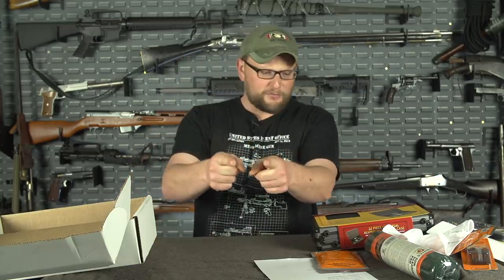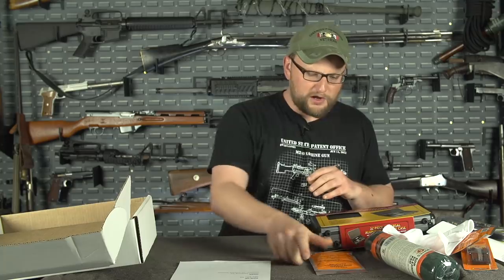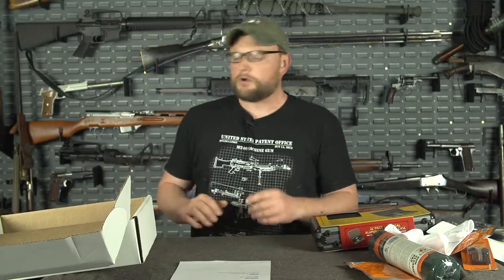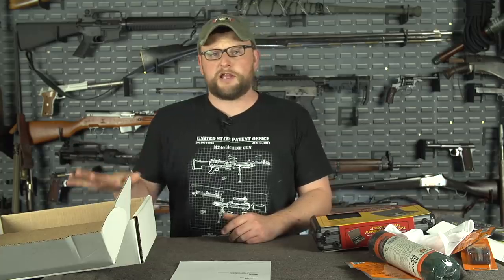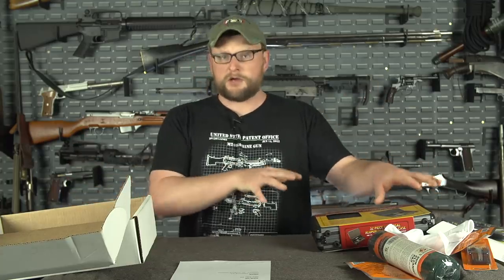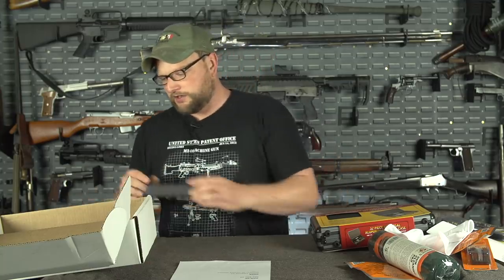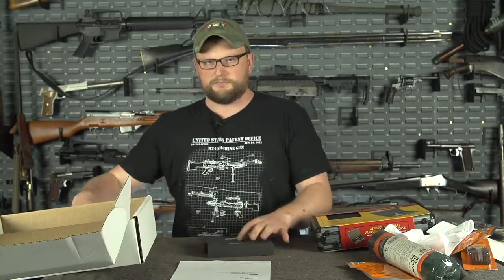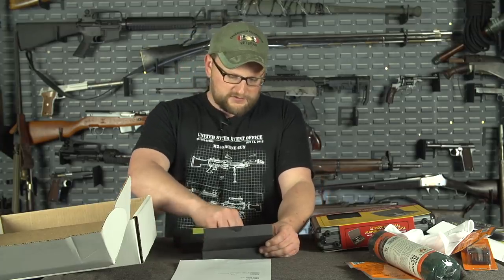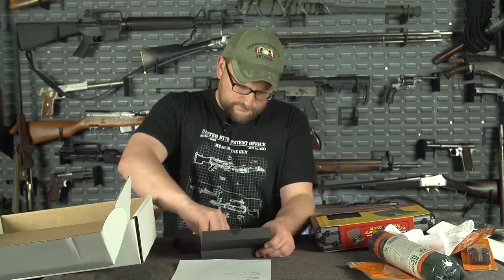Wait — we've got giveaways! We're not done. So we're going to select three random people from this month's batch of man cans — the Love Your Gun Month going out now — and we're going to give away a couple of our knives. Hold the phone, because these are special.